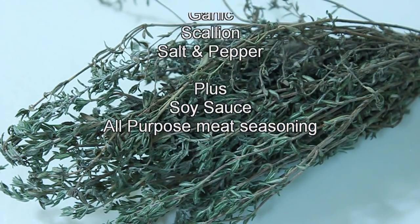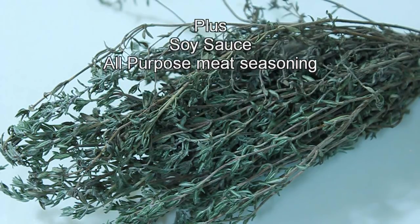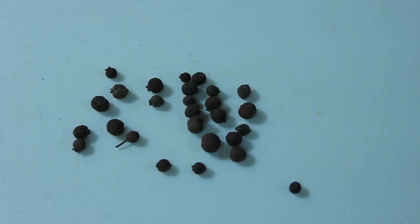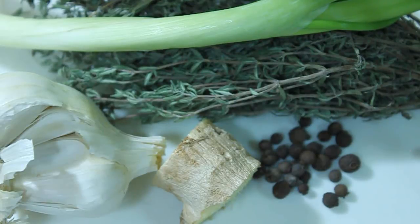Cow foot is a delicacy of Jamaica. It is about a dollar ninety-nine per pound, which makes it a very economical dish. And this is Microdac's way of making cow foot.